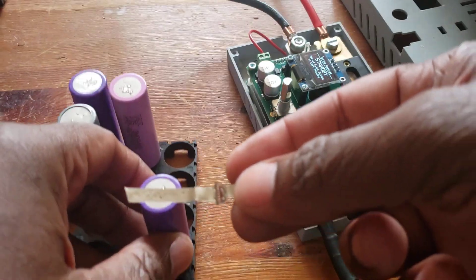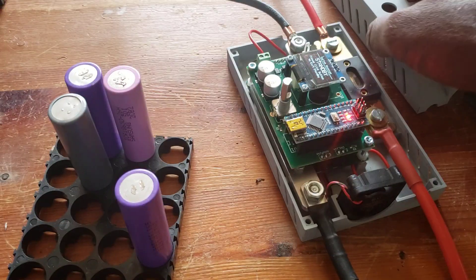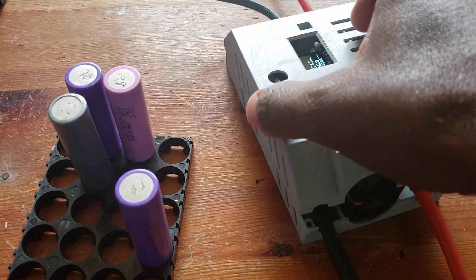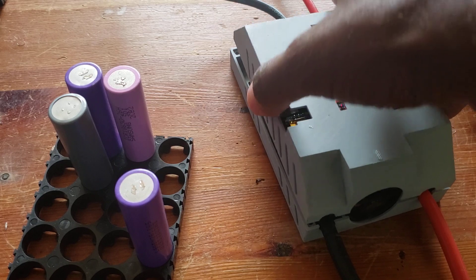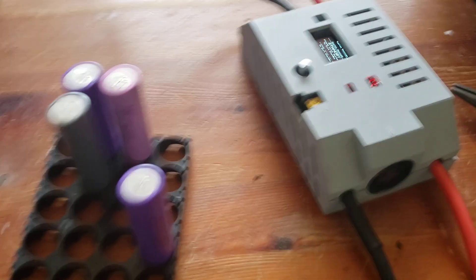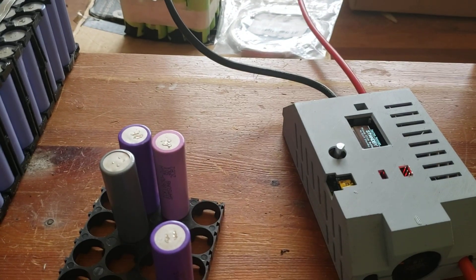I'm going to do some spot welding. I need to put the cover on just in case — put the cover back on. The battery is involved; now let's check it.